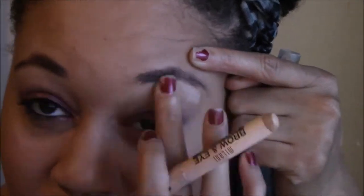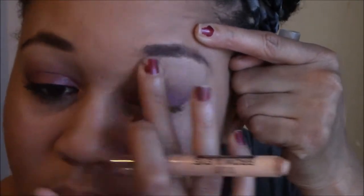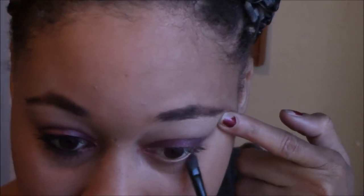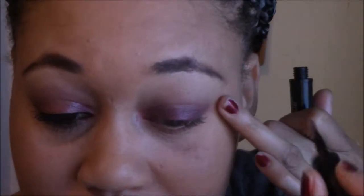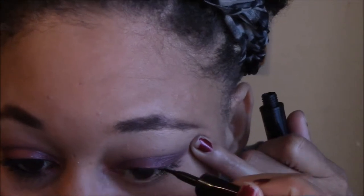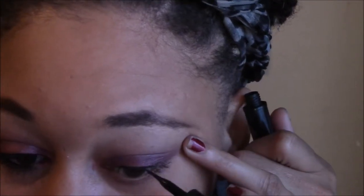Now for my brow, I'm just going to highlight with my Milani Brow Highlight Pencil. Now going back into that taupe color in my Maybelline palette, I'm going to take that and drag it along my lower lash line. Then I'm going to take my Linear Intense Carbon Black Liquid Liner by L'Oreal and I'm going to make a thin cat eye line.